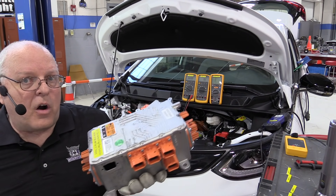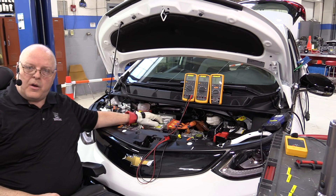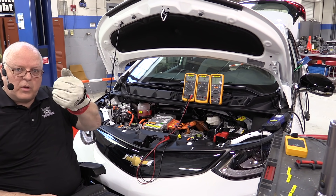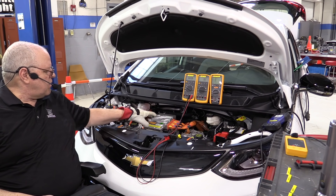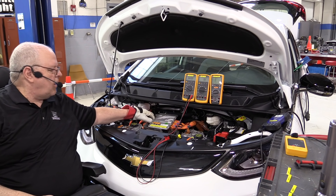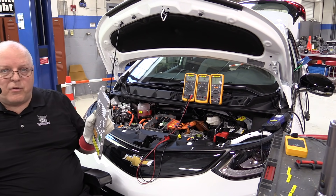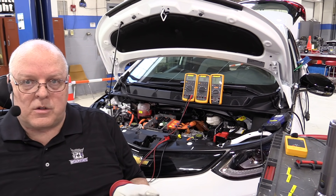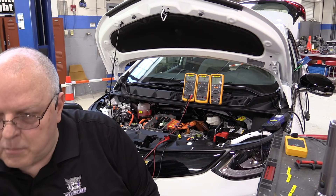As you can see, right here under the hood is the high power distribution module. I've already removed all the bolts. I've got my high voltage personal protective lineman gloves on — all tested to make sure they're good. You must wear personal protective equipment to protect yourself from the high voltage that could be under this cover. If everything is working right with the vehicle off, there is no power under there.